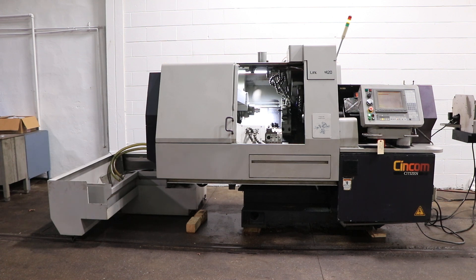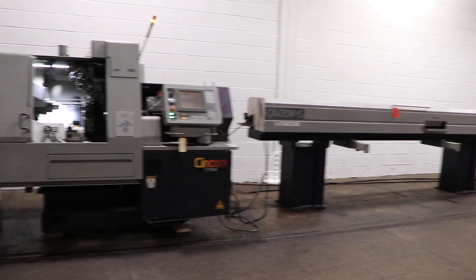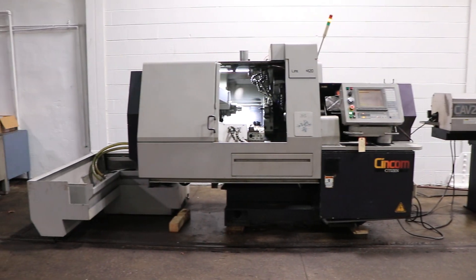Today we have a 2003 Citizen M20 Type 3. The machine has a CAV 20M IS magazine bar feed and Cool Blaster high-pressure coolant.